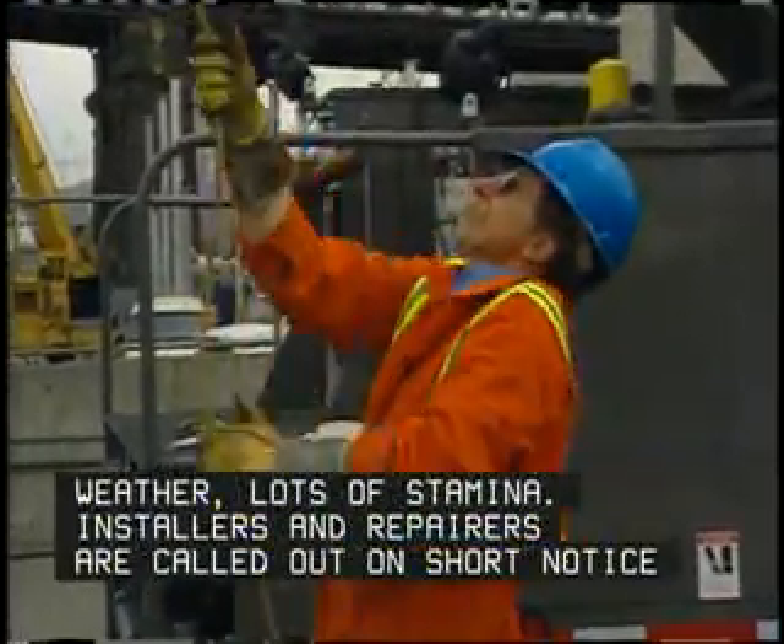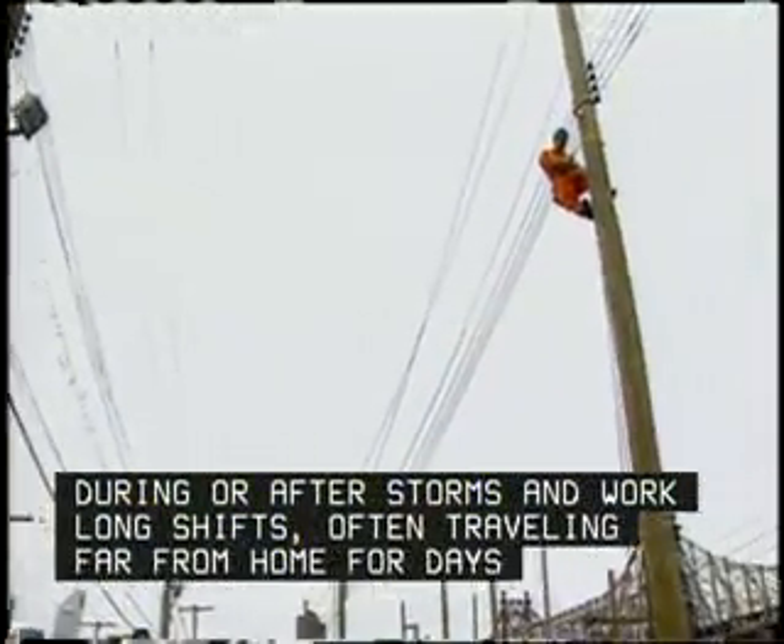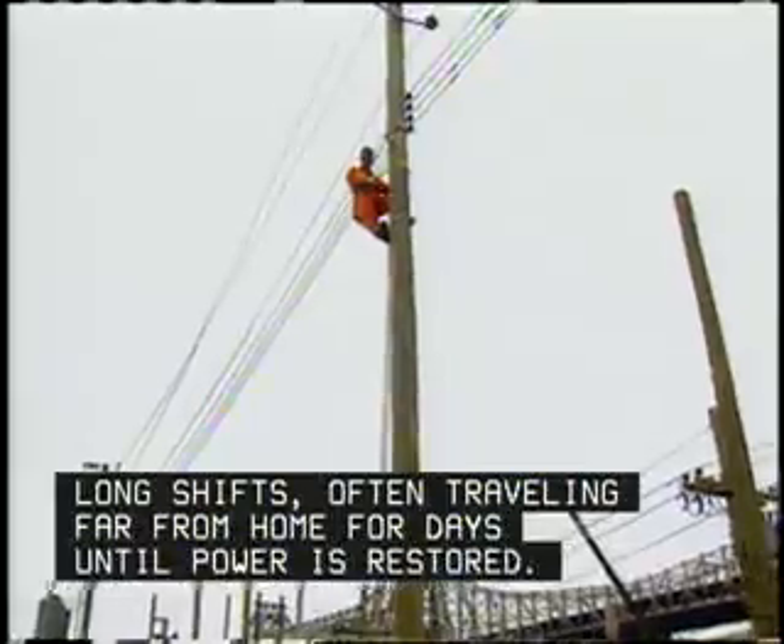Installers and repairers are called out on short notice during or after storms, and work long shifts, often traveling far from home for days until power is restored.